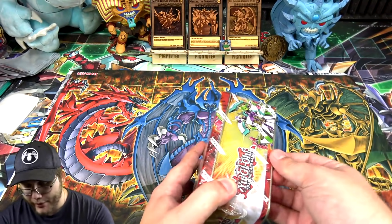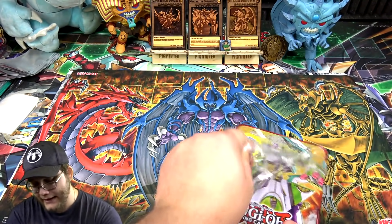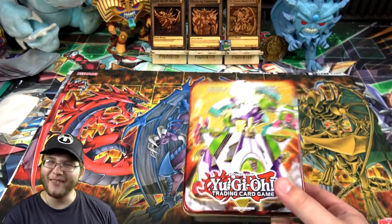What I was going to say is that even though it is technically a Zexal tin, there are no Zexal packs in it. It's kind of one of those weird things.